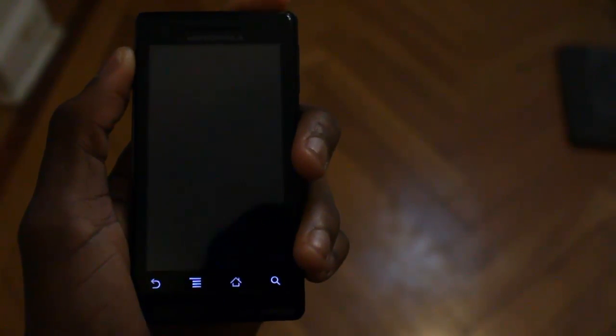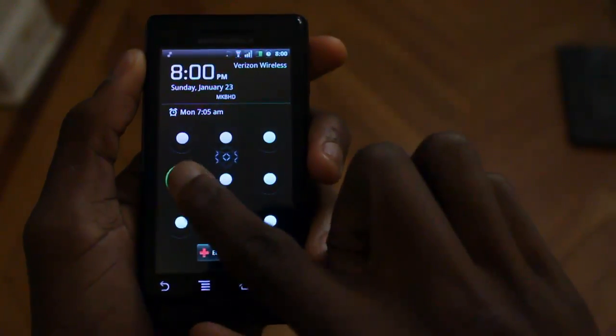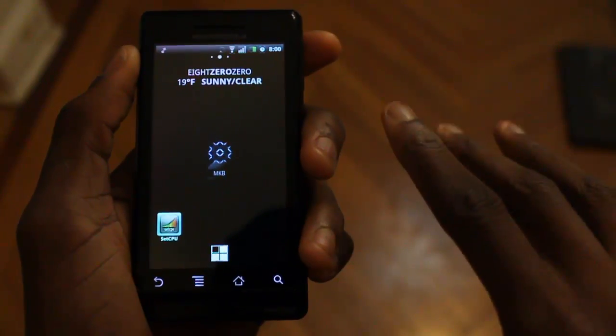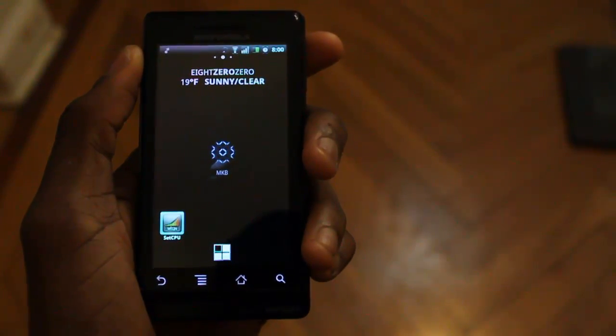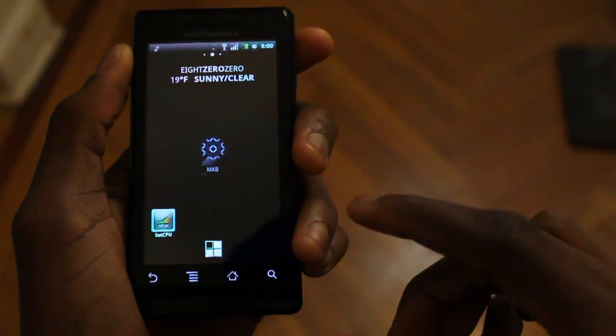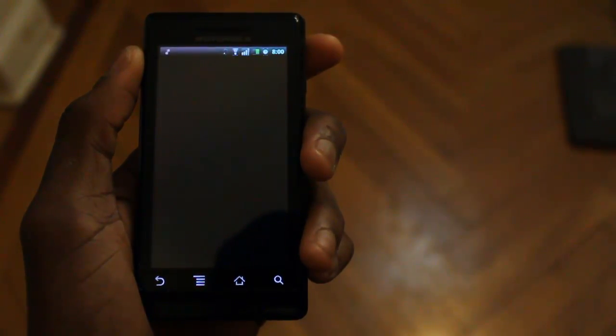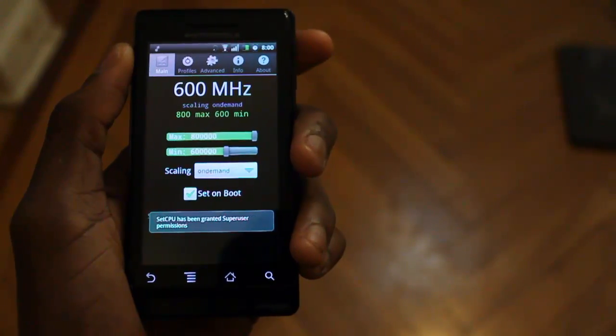Hey guys, MKBHD here, back with another high definition video for the DroidDog YouTube channel and DroidDog.com. And after Dustin's SetCPU review, I was really tempted to let you guys know my thoughts on SetCPU. So today I'll be giving you guys my rundown of how I use SetCPU to save my battery life.